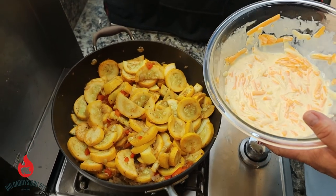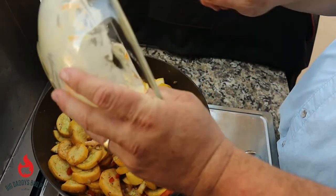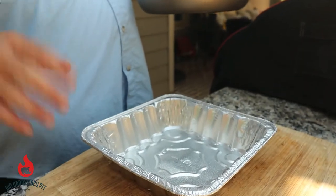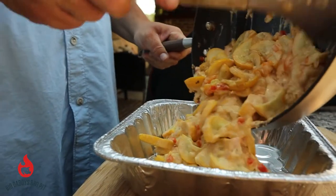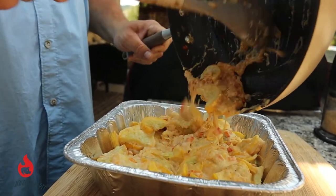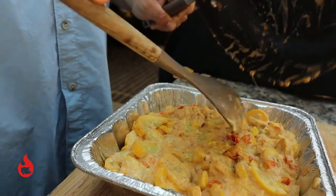We have our mixture of sour cream, mayonnaise, eggs, and cheese that we're gonna pour right in. You can see our veggies are nice and tender — pour that in on top and give this a real good mix to get everything incorporated. We have a nine by nine, two-inch deep foil pan. We're just gonna dump our mixture in — it's ooey gooey already. Make sure you get all that out of there. We're gonna take it up just one more little notch — got to get a little smoke on there.